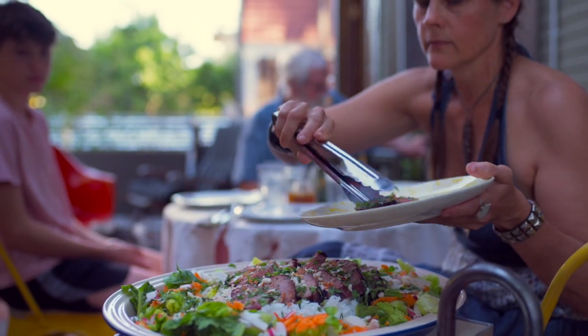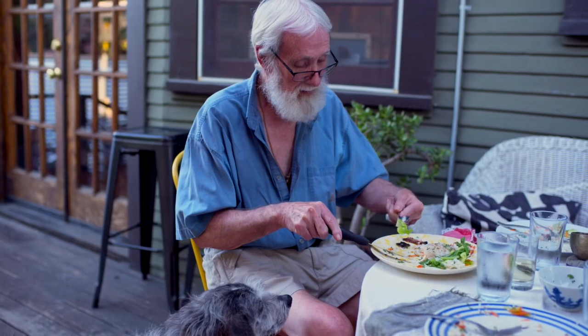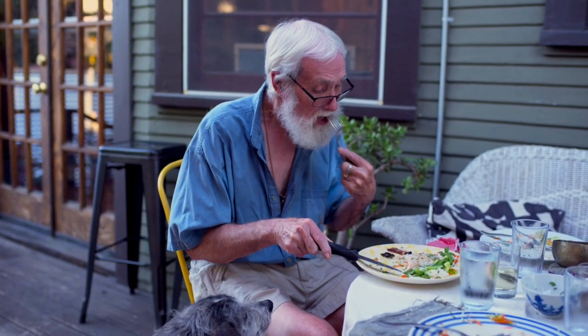Throw on your hoodies and grab your board — short board, long board, fish board. And that's how I eat.